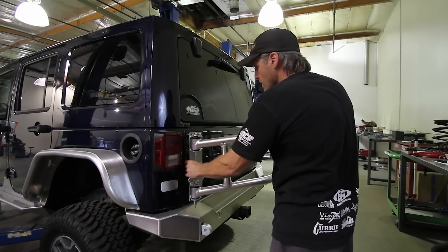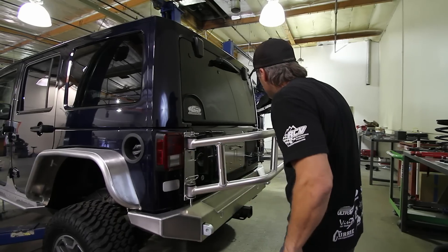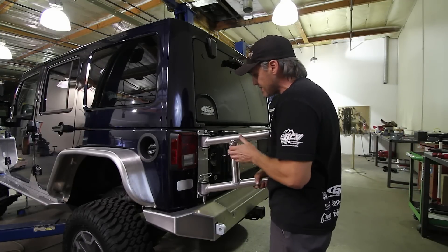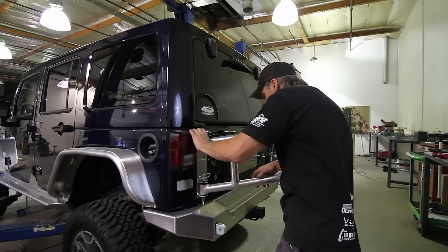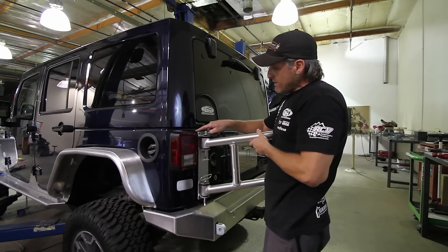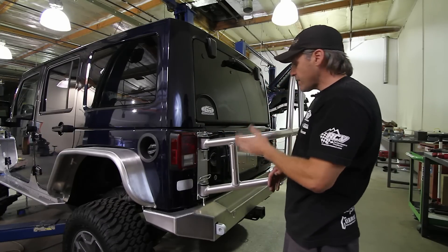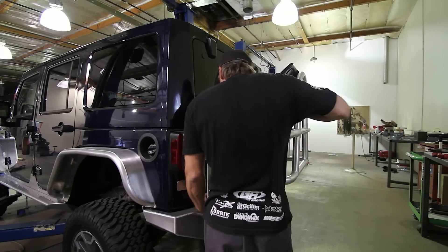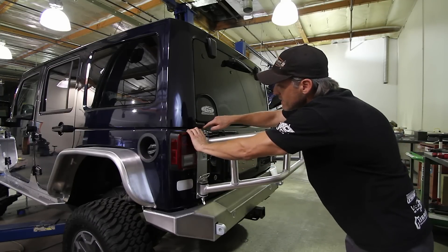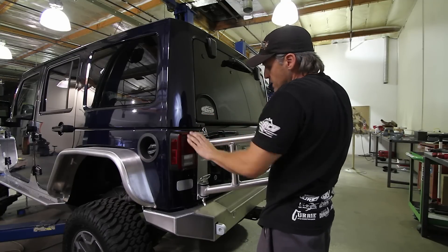Close the tire carrier. The upper bracket is slotted, which is your adjustment — it can raise and lower significantly to align the carrier. Get the top of the plate even with the body line reveal on the body, and keep it parallel to the jam of the tailgate. Get it as high up as needed so it's parallel with that body line and looks straight. Mark your holes, then drill and finish up.